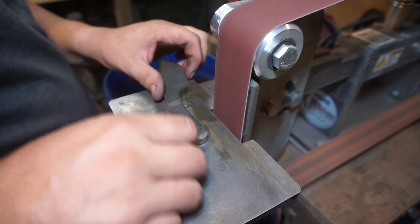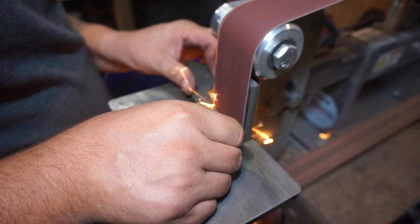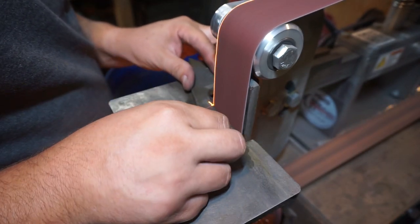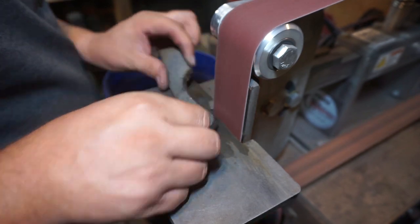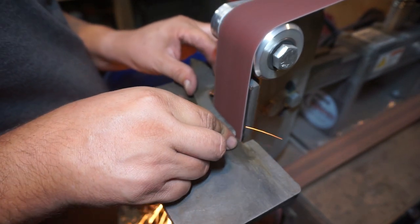Just because you have a template does not mean you have to 100% adhere to it. This is the reason I always tell people: if you get a template online, it's always better to put it on a piece of wood, cut it out, and make sure that's exactly what you really want - as opposed to what just looked good in a picture.